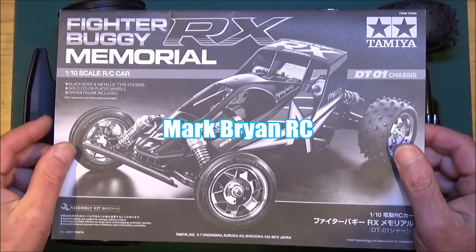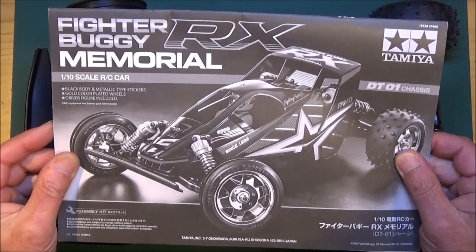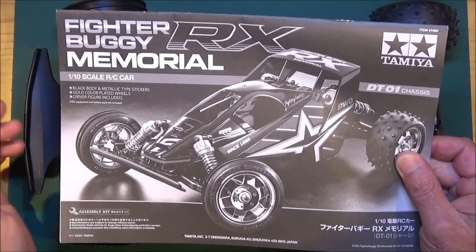Hi there, Mark here again. Welcome to this video which is part three of my build guide for the Fighter Buggy RX Memorial on the DT01 chassis.